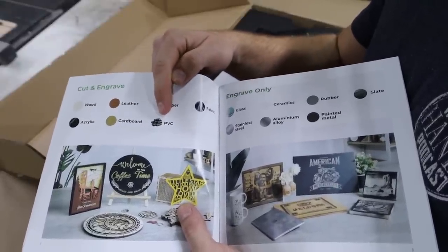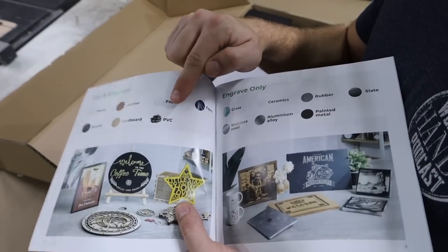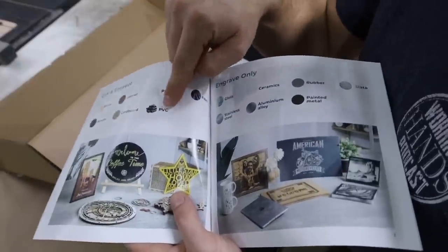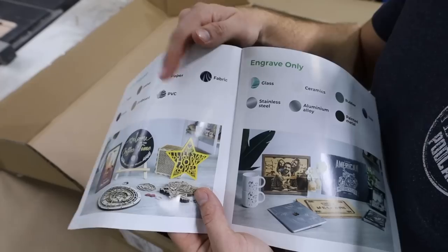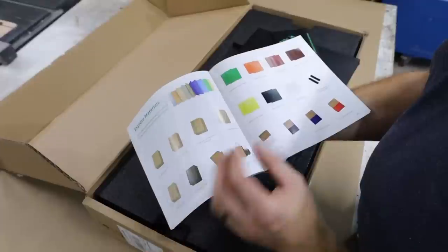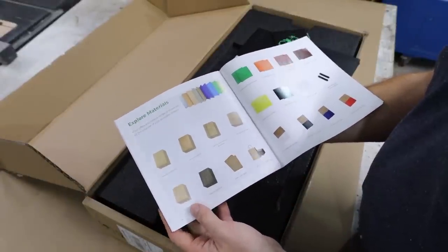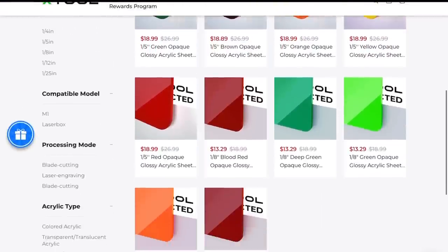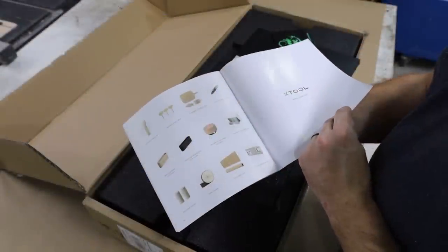They have included PVC as a material to cut and engrave. As far as I know, when lasered, PVC creates hydrochloric gases, which I believe is dangerous to both the machine and anyone around it. So leave a comment for Xtool on whether or not this brochure should be revised before shipping out. The brochure also has a huge selection of items and materials that you can purchase from their website, which now includes over a hundred different colors of acrylic, which I was hoping to show you some examples of how that would cut.